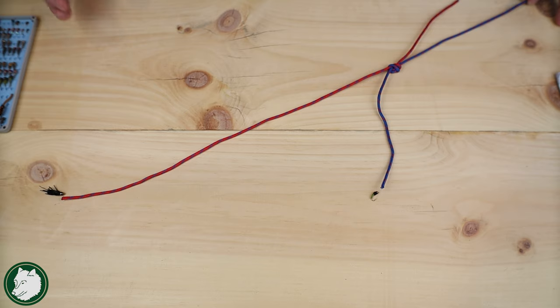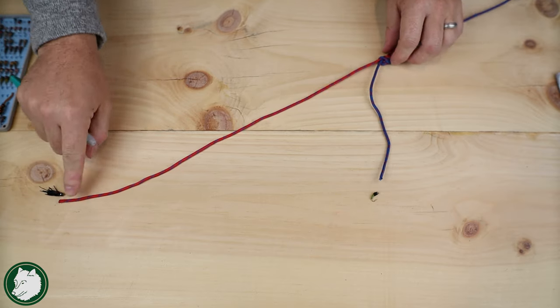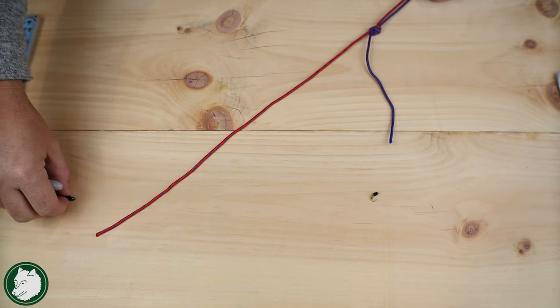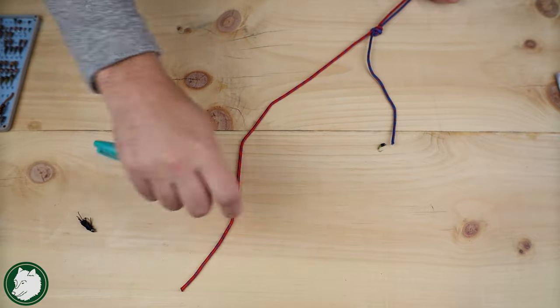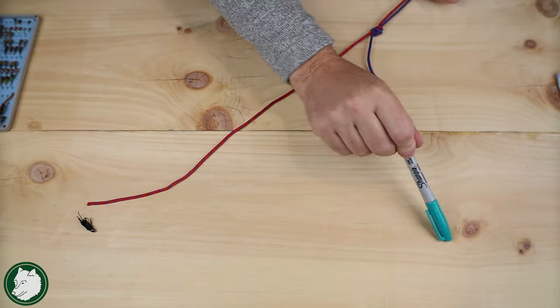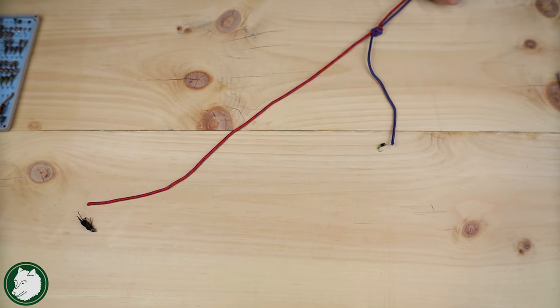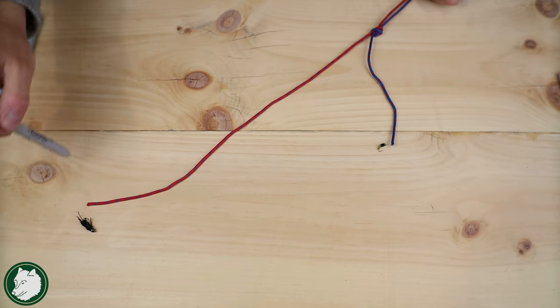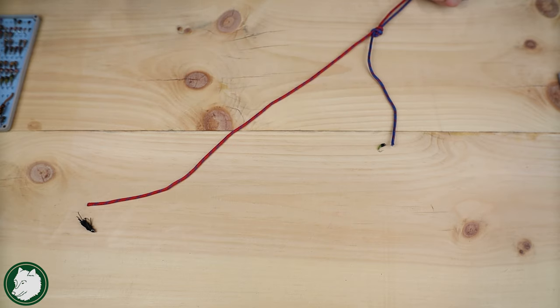When might you want to do something a little different? This standard setup is also going to allow you to cover different parts of the water column. The heavy point fly travels down along the bottom of the water column, while the lighter dropper fly travels a little higher up. That helps you see if they're taking the bottom fly — meaning fish are probably hugging the bottom — or if they're taking the upper fly, maybe they're looking up for hatching insects. You're covering multiple parts of the water column and learning what's going on in the river.